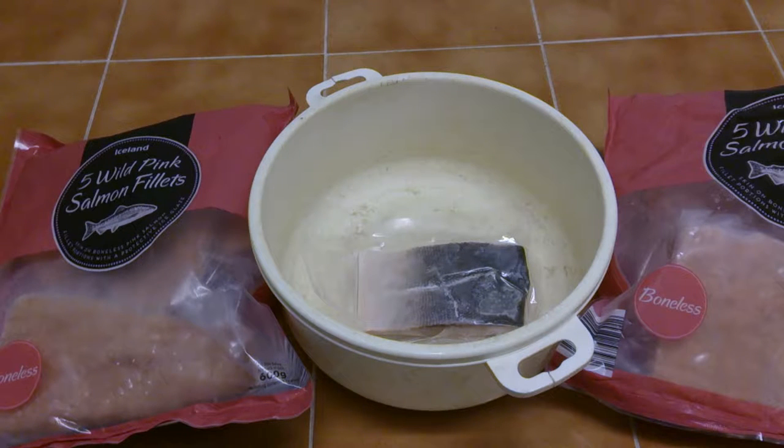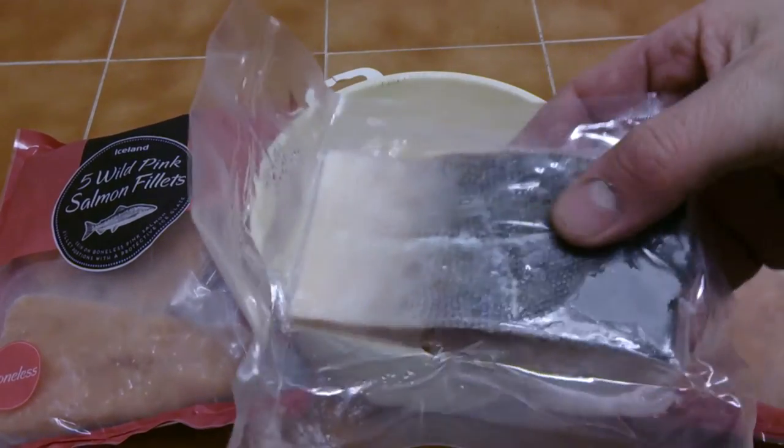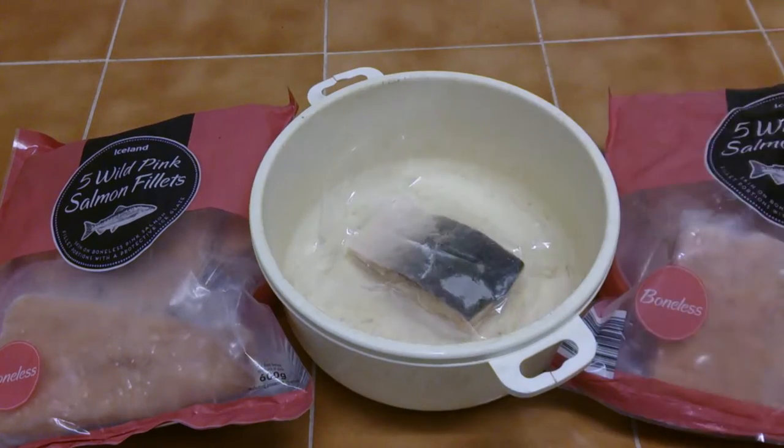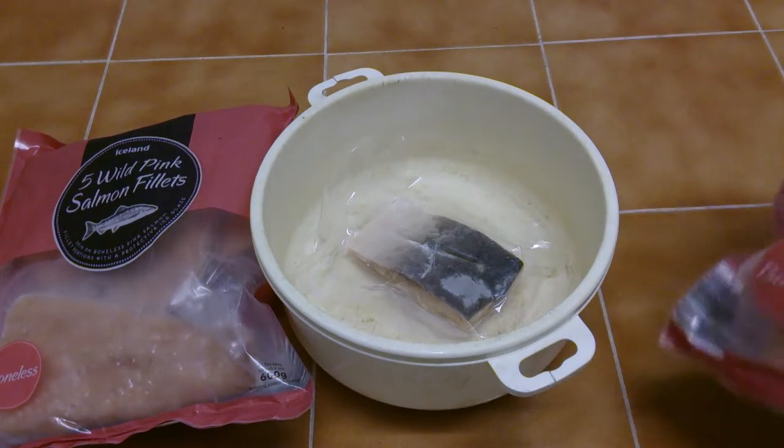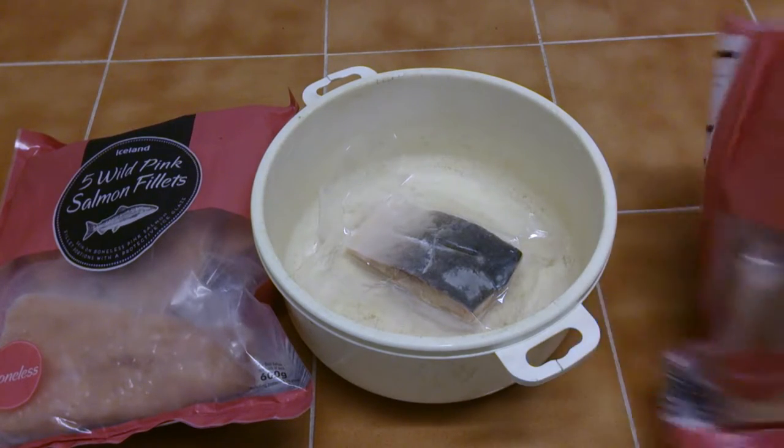Hi, Sweet Tooth967 here doing another product description. How are you doing today? Today we're looking at Iceland wild pink salmon fillets. That's what it looks like — they come in these little bags.